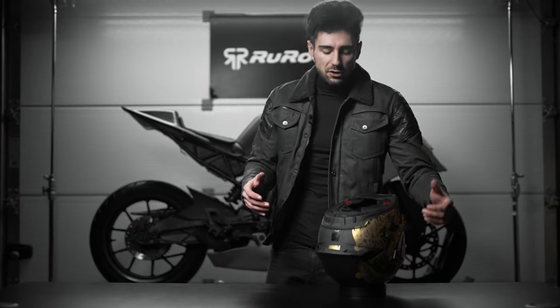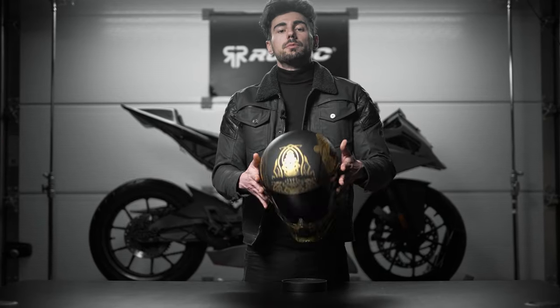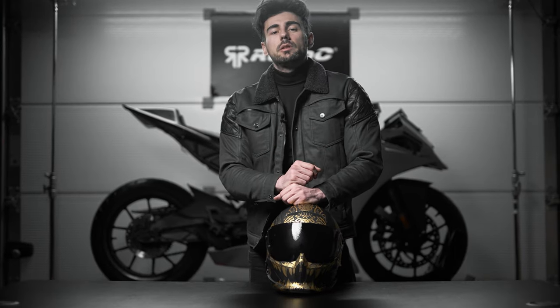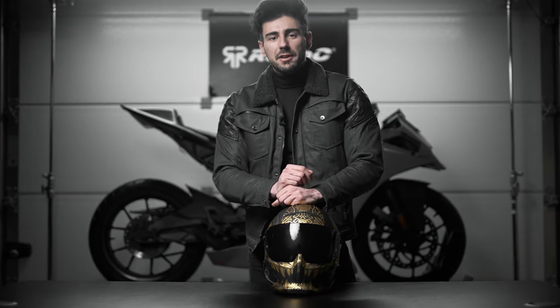As always, if you have any questions make sure to reach out to our customer support team — they're always there to help out. Check out the rest of the Atlas 4.0 how-tos on the channel. I'll catch you guys on the next one, and until then stay awesome and ride safely.